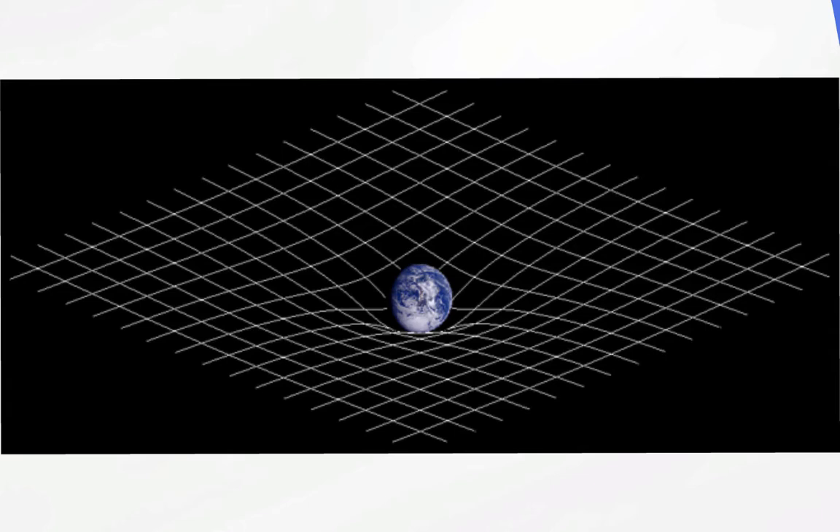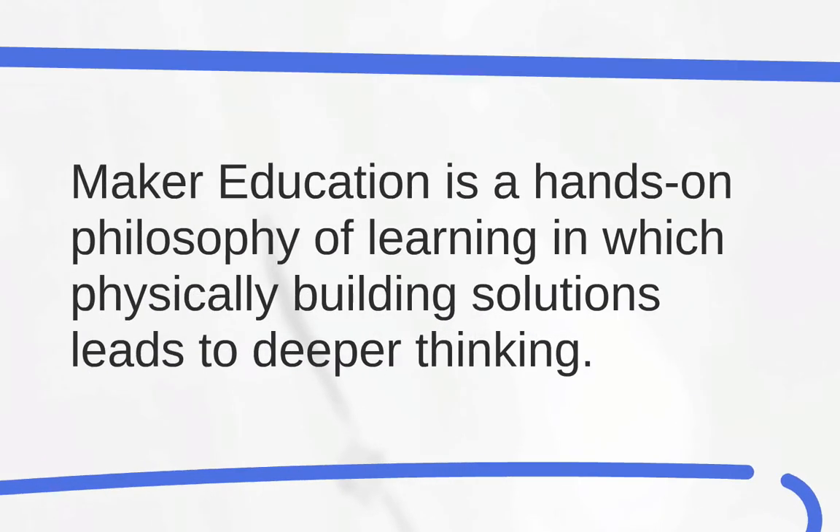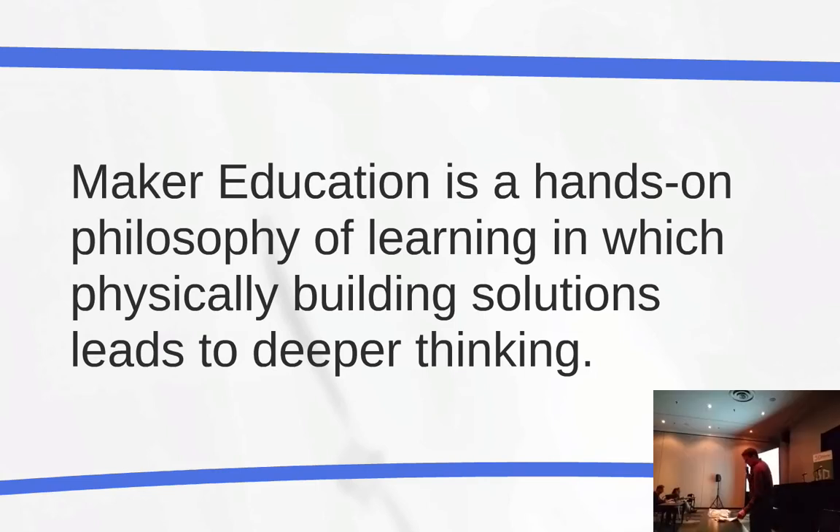We believe that you can inspire better questions through maker education. If you're not a maker, don't worry — you can become one; you just have to start making things. Maker education is a hands-on philosophy of learning in which physically building solutions leads to deeper thinking. More formally: maker education is a constructionist philosophy of learning in which students are presented with projects and challenges requiring them to build physical solutions to a problem, which is leveraged as a rich opportunity to simultaneously introduce concepts and motivate the need to learn those concepts.